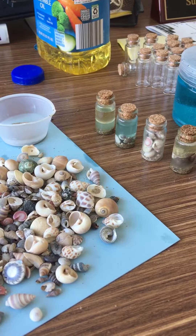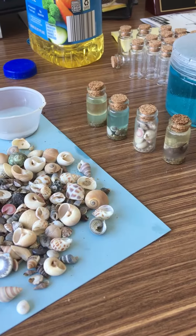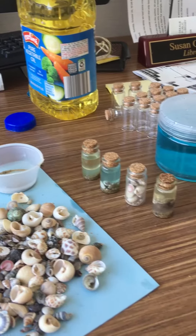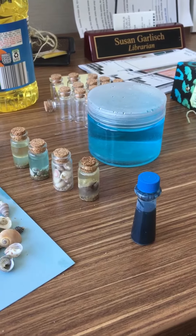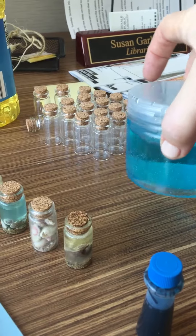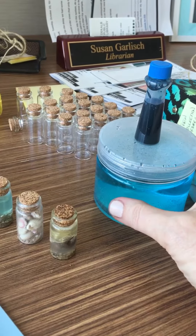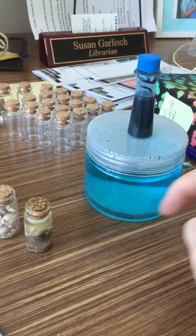I had a lot of fun making this ocean-in-a-bottle craft and I have at least four different ways that you can try. You're going to want to get some vegetable oil and some blue food coloring, and a container to mix the water and food coloring until it's the right color. I would recommend only one drop and then start adding more water until it's the right color.